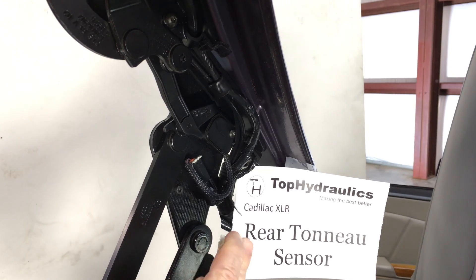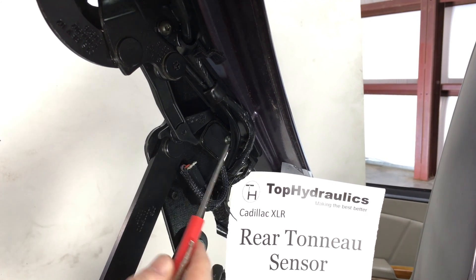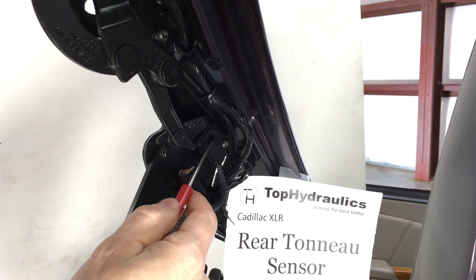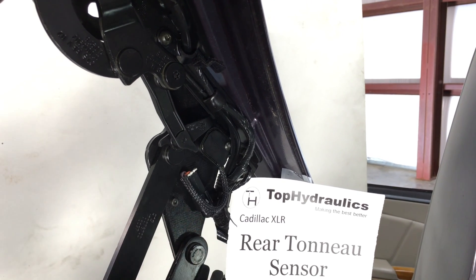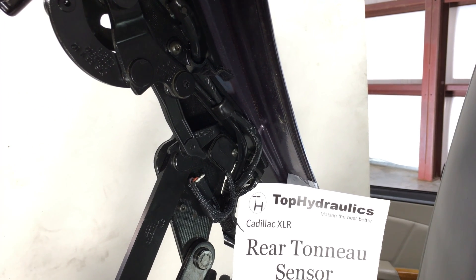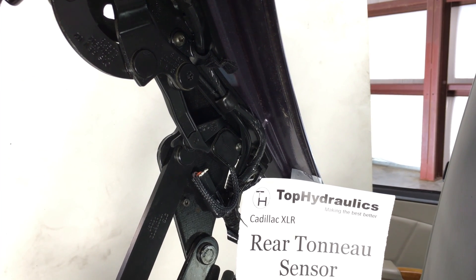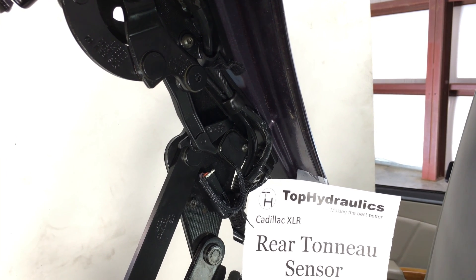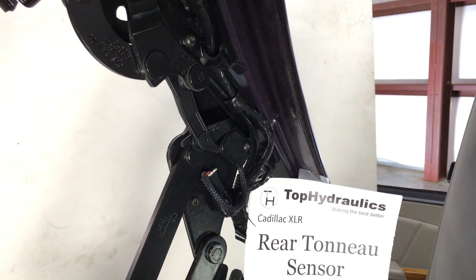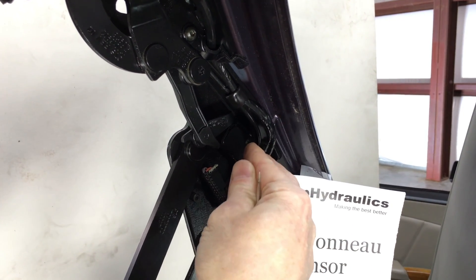We have the trunk lid open and we're looking at the upper forward hinge corner of the trunk lid. Here is our rear tonneau sensor mounted right here. It is a potentiometer that is activated by a plastic part turning and pushing in here. The part number on this original one is 17006650-02, and as far as I know there's an updated version available for this one. It is a simple potentiometer with three input/output pins on it — imagine a circle with a rider that simply gives you the ohms as this circle gets turned in the potentiometer.